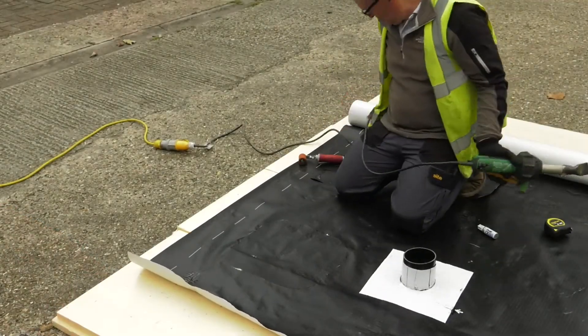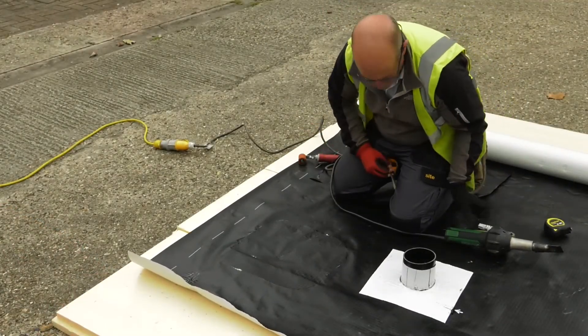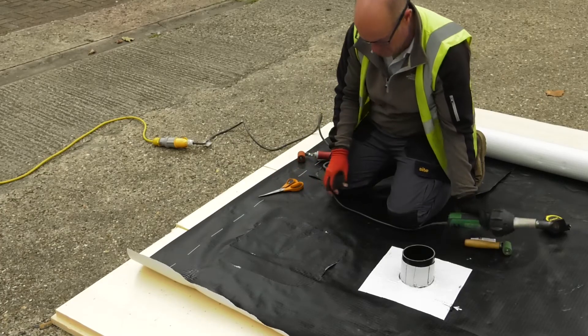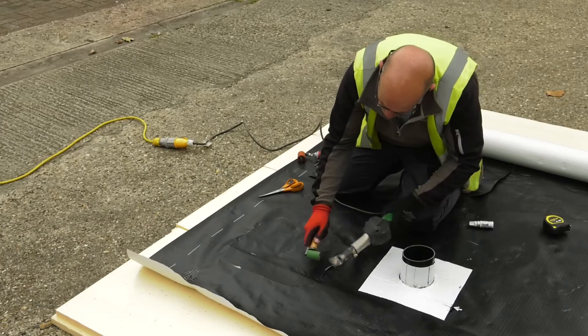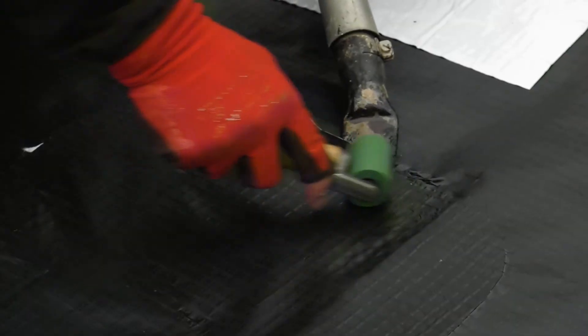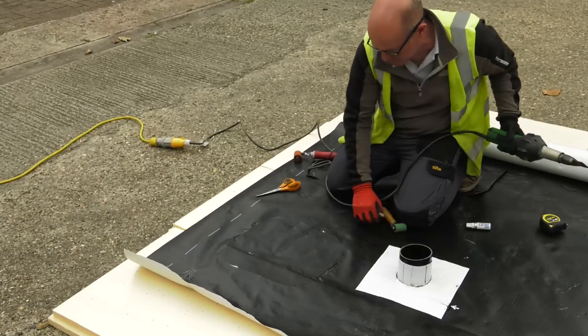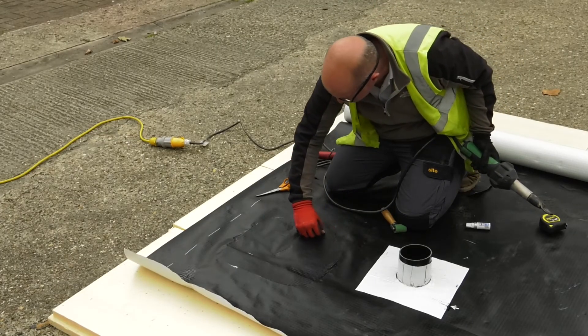At the end of the work, we carry out our own checks. A pick test, as can be seen here, has revealed a weak spot. This is quite common when you are hand welding, especially when you are working round in a circle or other awkward formations. This is simply repaired by applying heat and rolling.